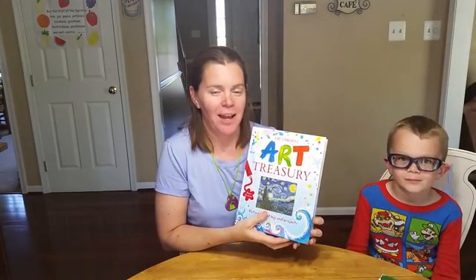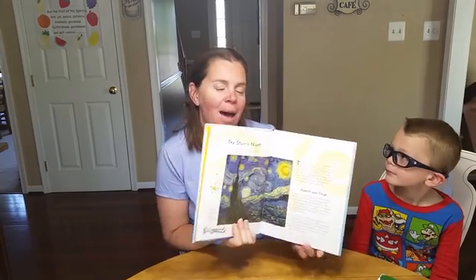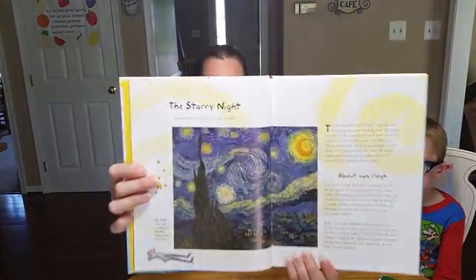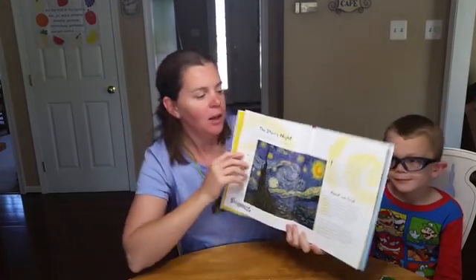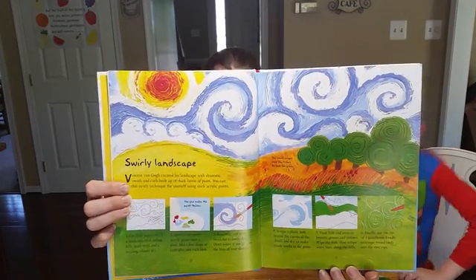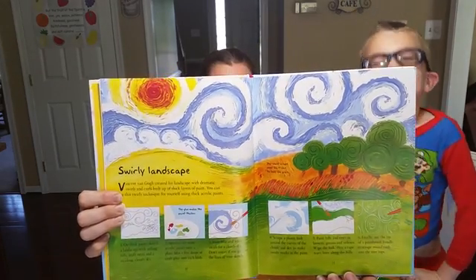This is a fantastic book that has paintings, prints, masks, as well as some sculptures. It talks about the artist of some famous works on one page, and then on the next page it has detailed instructions on creating your own masterpiece.